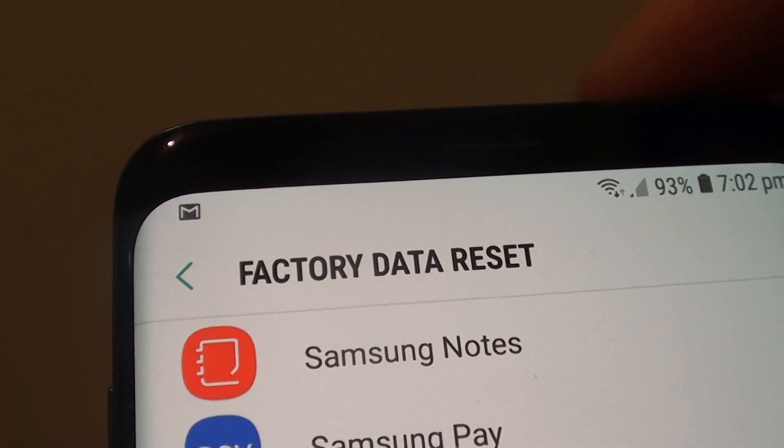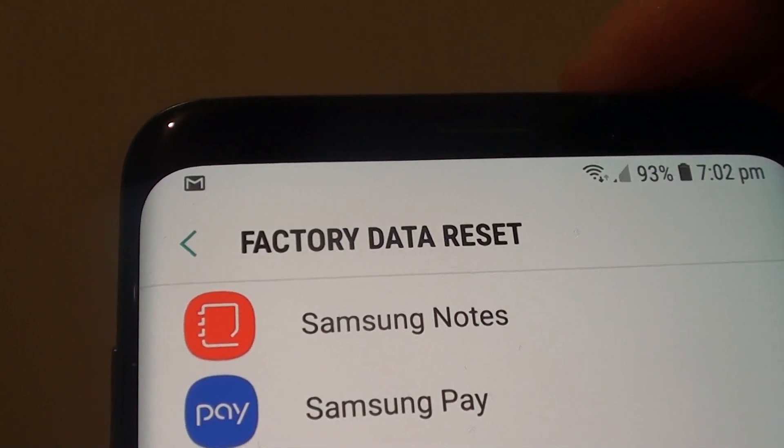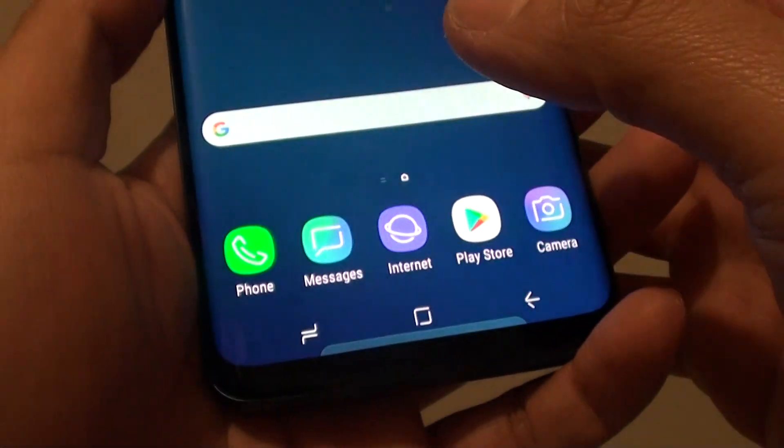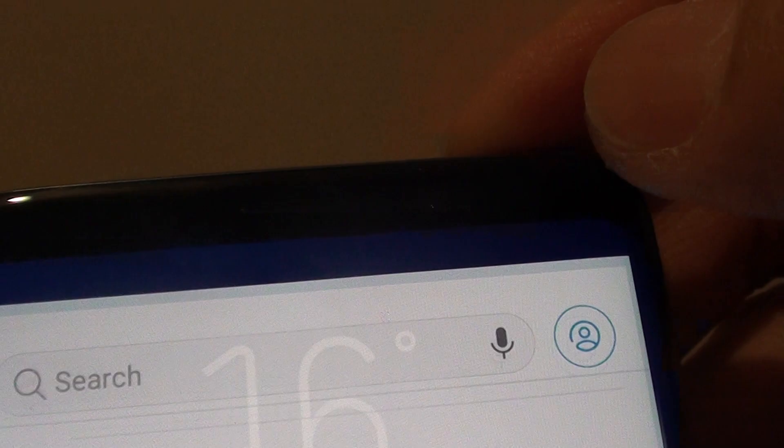How to factory data reset your Samsung Galaxy S9 or the Plus and erase old data on your device. So first, let's go back to your home screen by swiping down and tap on the settings icon.